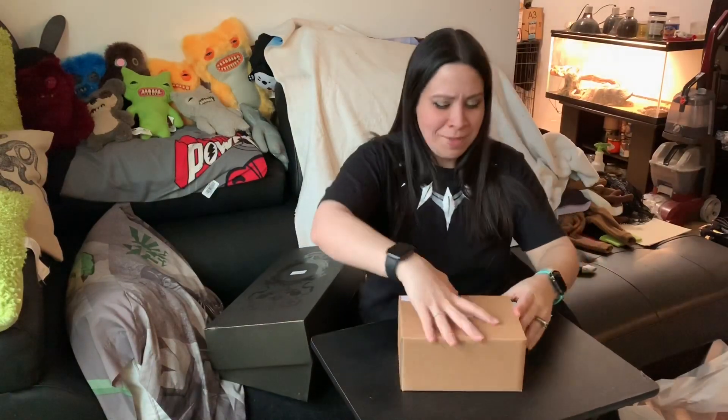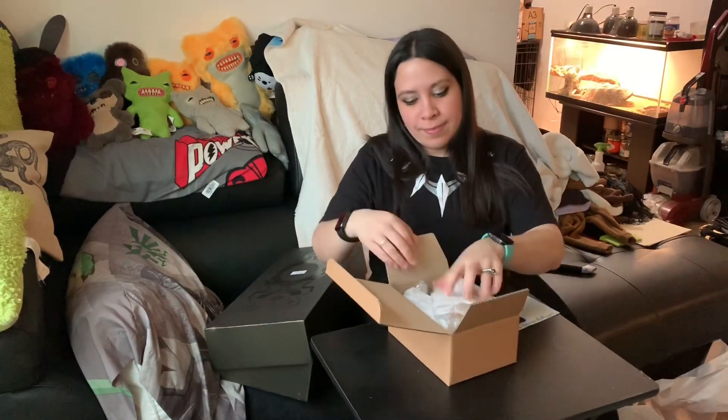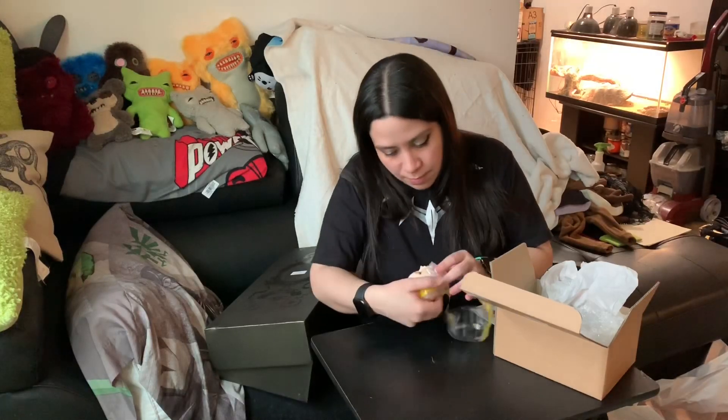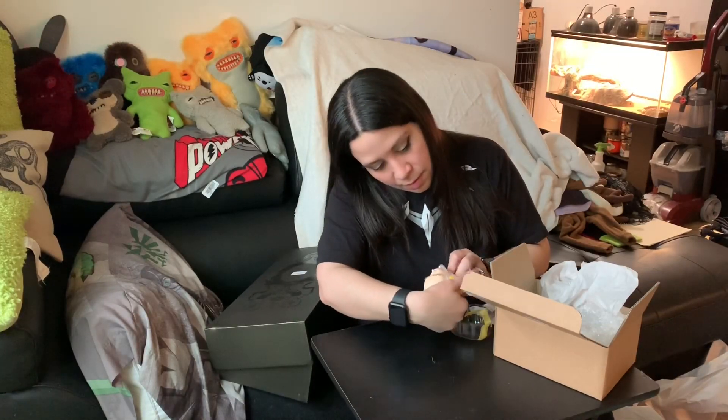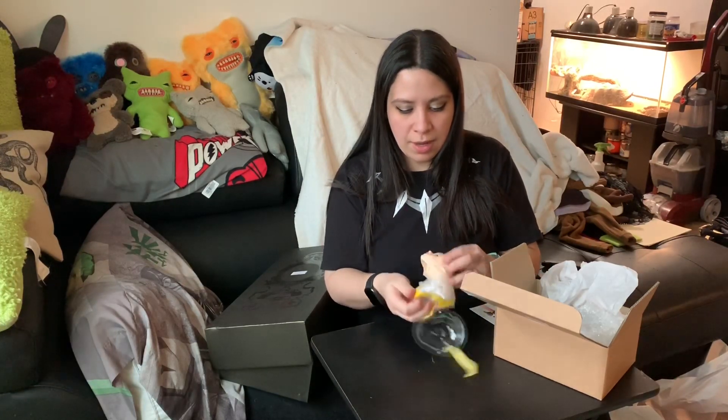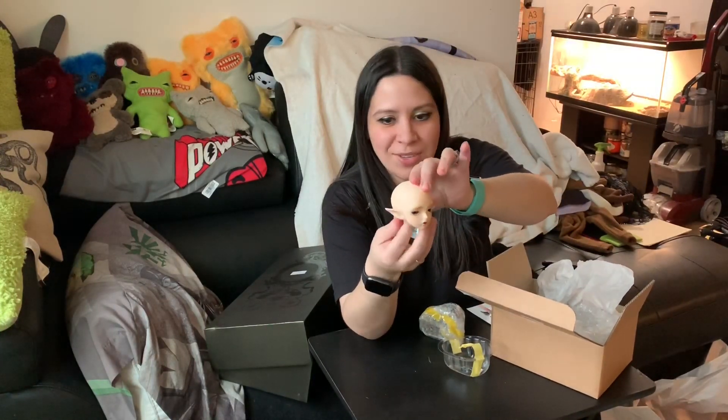I guess I should just take the body out and put them together. Since this was the full set, it does come with a face up. The face up looks pretty decent — it doesn't look like anything's wrong with it. This is what Huayu looks like. I'll have pictures at the end as usual.